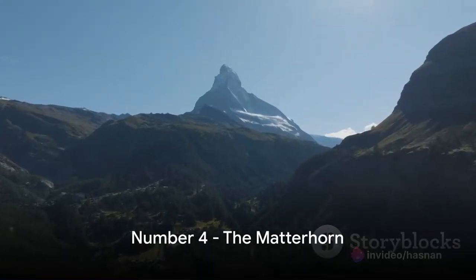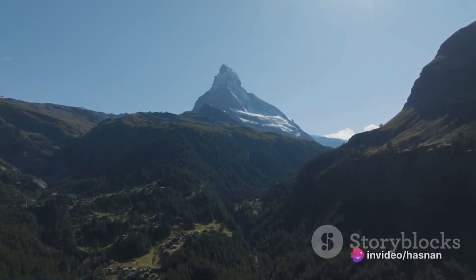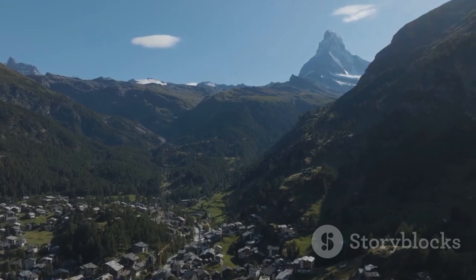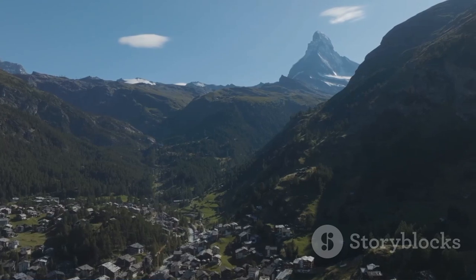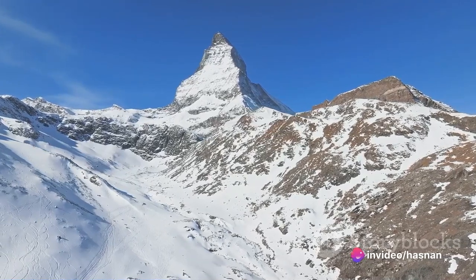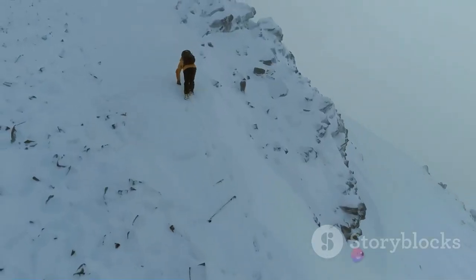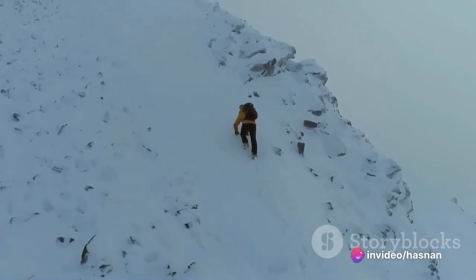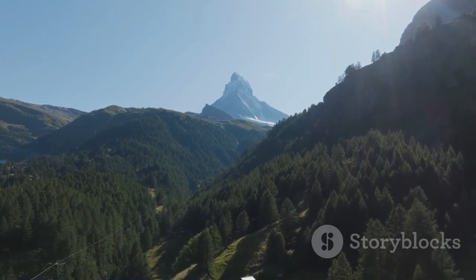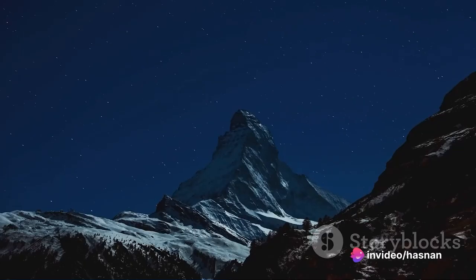At number four, we find ourselves in the heart of the Swiss Alps, gazing at the iconic pyramid shape of the Matterhorn. Standing tall at an impressive 14,692 feet, this majestic mountain leaves every onlooker awestruck. Its challenging terrain has been luring climbers from across the globe — the mountain's unpredictable weather and steep, craggy slopes offer a formidable challenge even to the most seasoned climbers. Surrounding the mountain, emerald green valleys, sparkling rivers, and quaint Swiss villages provide a striking contrast to the mountain's rugged beauty.